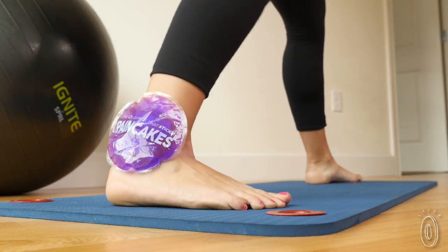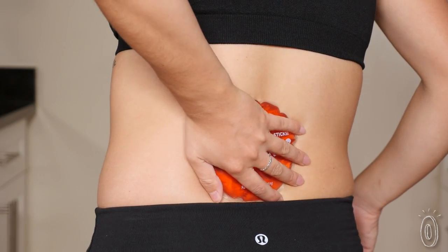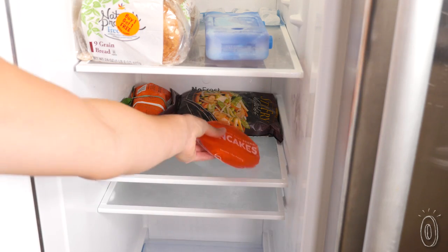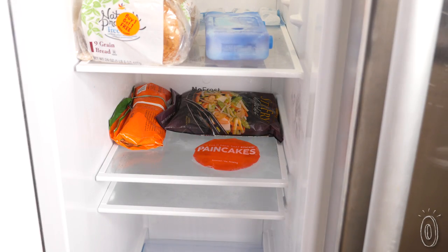Unlike disposable stick-on cold packs, these are made to reuse over a hundred times. Place the cover on the gel patch after each use and it's ready for next time. Pancakes cool in 30 minutes, which is also the recommended waiting time between cold therapy sessions.